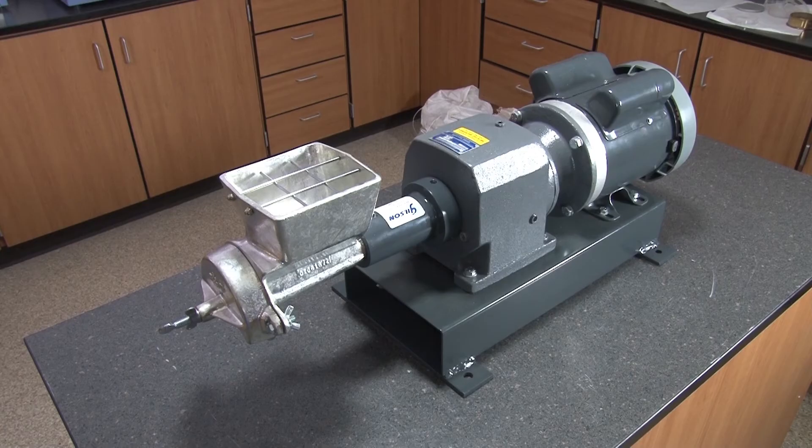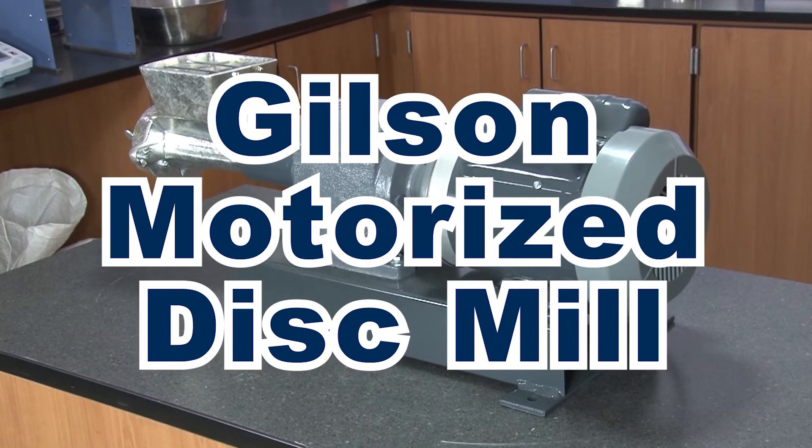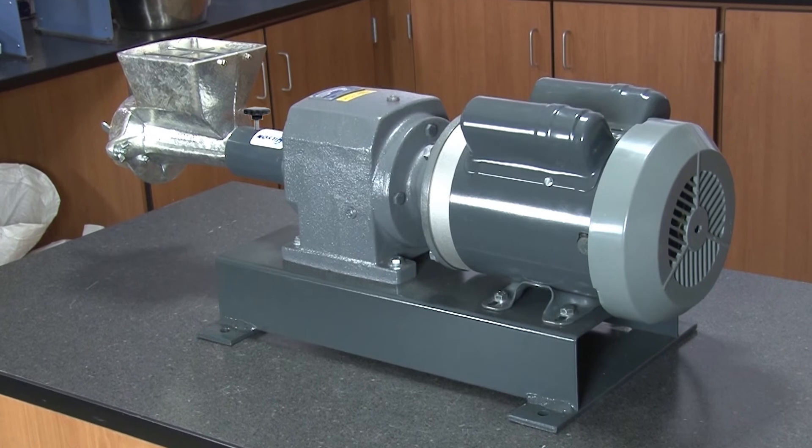All components can be easily reached for cleaning and maintenance, making the Gilson motorized disc mill the right choice for your materials testing lab.